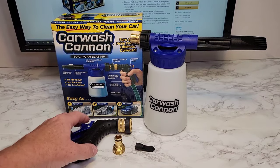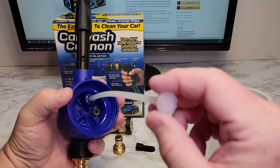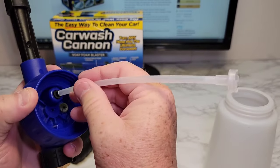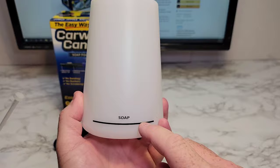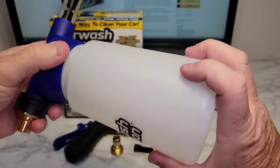So this is everything you get in the box. Make sure this siphon tube is connected — it does come out — so make sure that's in there like that. You're going to put your concentrated soap in here, and this just screws on.